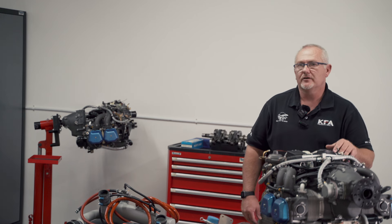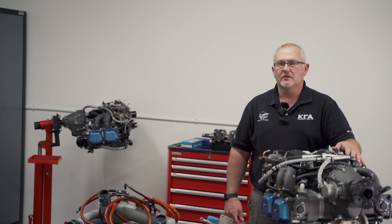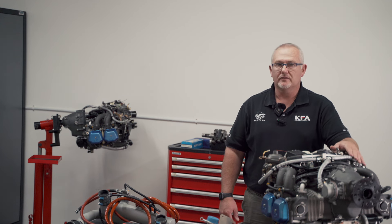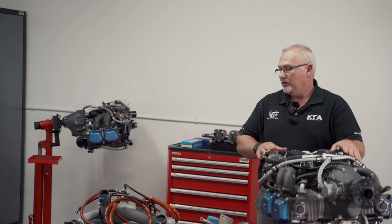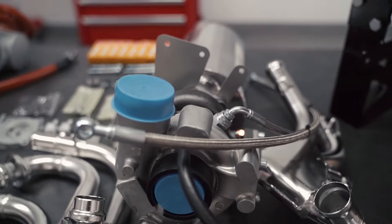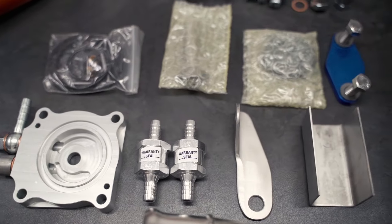Hello everybody, welcome back to KFA. This is the second episode in our series of upgrading the Zonsen CA500 to a KFA 135 horsepower engine. We have decided to do a third episode where we'll be looking at all the engines from Zonsen — the performance, TBOs, etc. For this video we will be discussing the kit that we sell at KFA for the upgrade of the 100 horsepower engine, what you get in the kit and also your options.